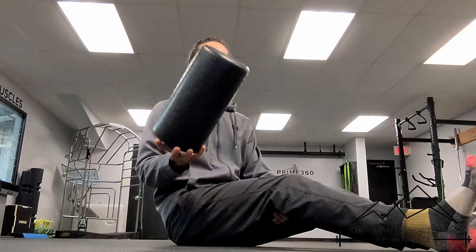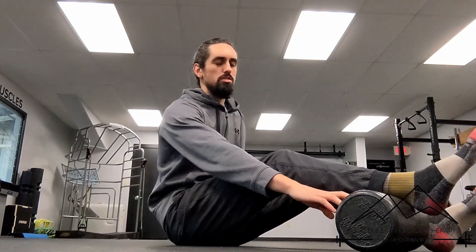Hey, what's going on everybody? This is Kelton from Kullinberg PT and Performance. I'm going to show you how to smash your calf today with a foam roller. So you're going to take a foam roller, put it underneath your calf, and then I actually like to start pretty close to the Achilles.